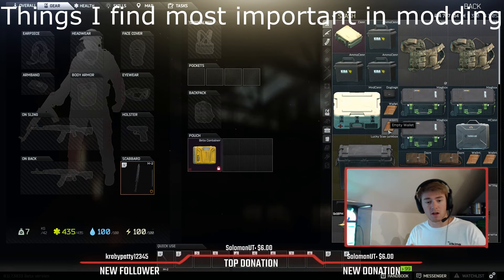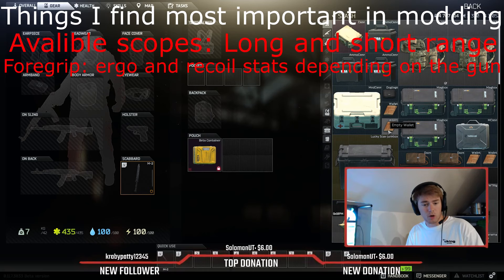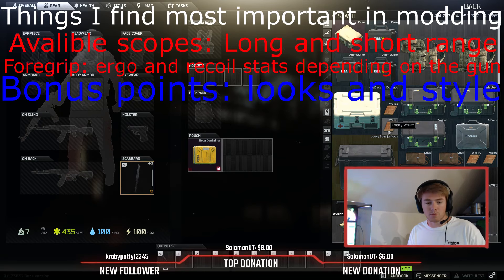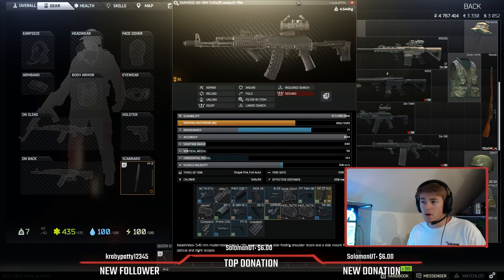Things that I find important in gun modding: you need to have available scopes — usually I try to go for a long range and a short range scope, because you never know what you're going to get into. Definitely you need a fore grip. I try to go for typically the best in class for almost everything. So let's go ahead and start out with the gun that I typically use the most, which is the AK-74M.